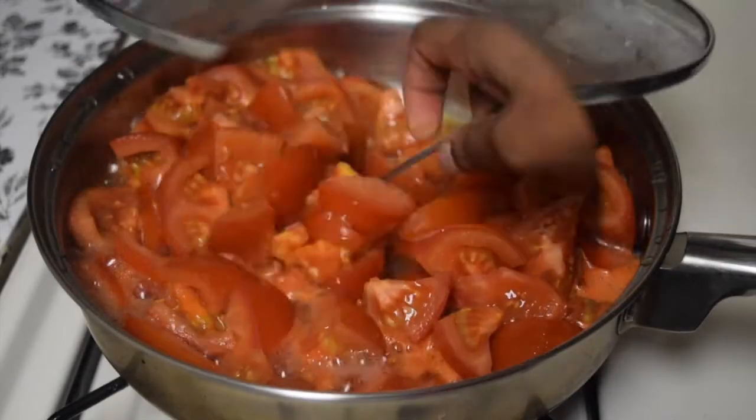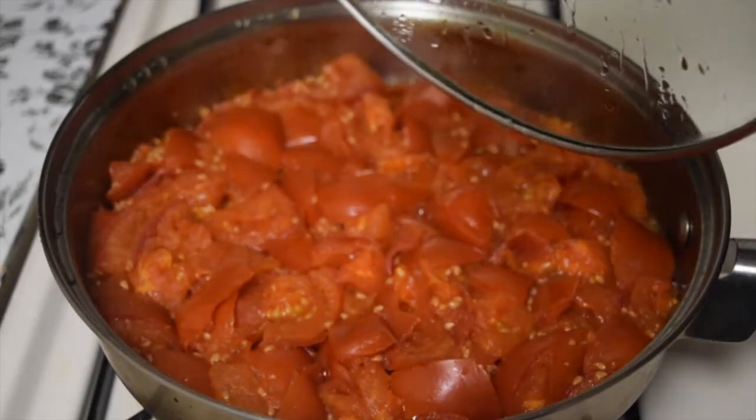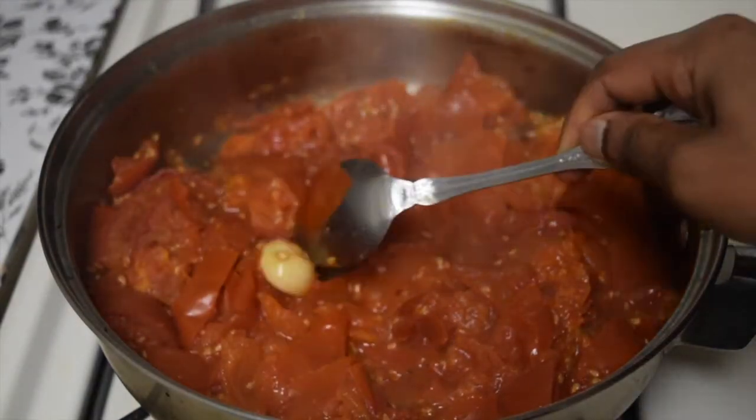Give a quick mix, cover it, and cook for a while until the tomato becomes soft. Give a quick mix and let it cook for a few more minutes until you get the consistency you're looking for. Switch off the flame and allow to cool for some time.